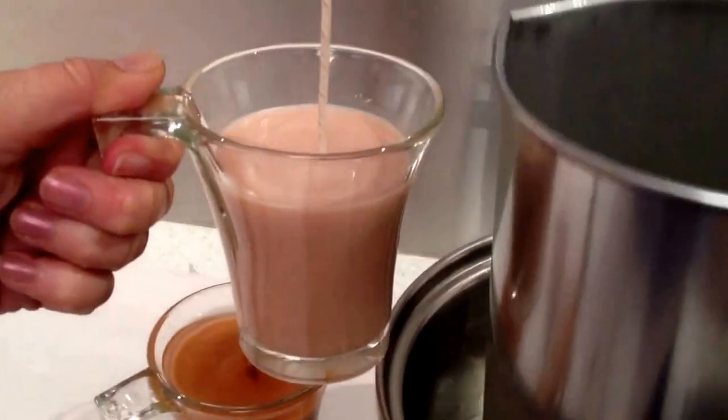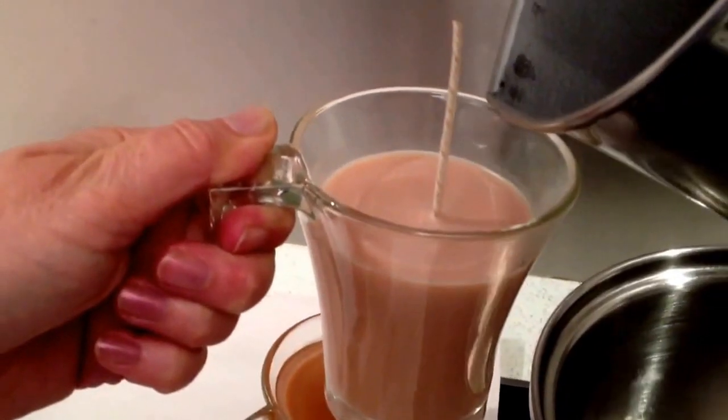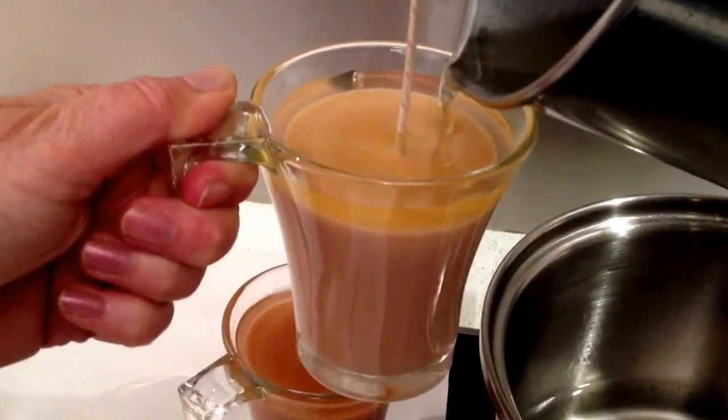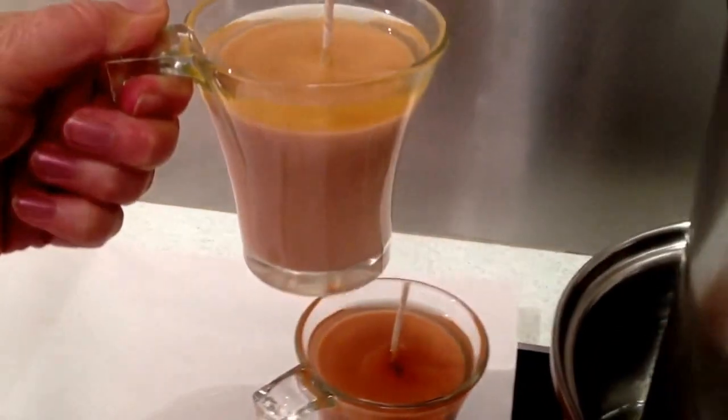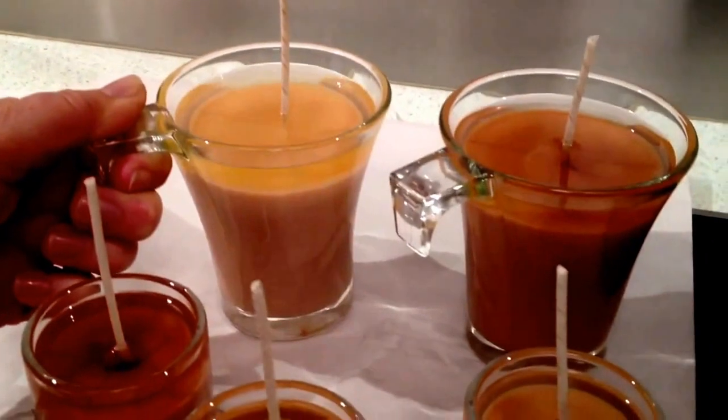The final pour for this is to have the cream frothy top on the coffee. I'm just pouring the white and then we'll do a very special colour effect straight from the liquid colour. Now they're all topped up.